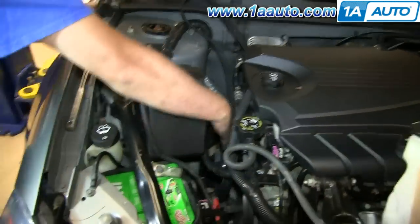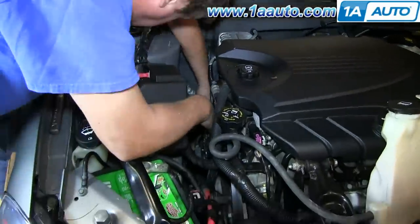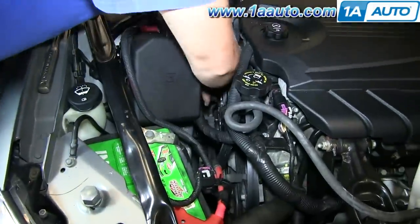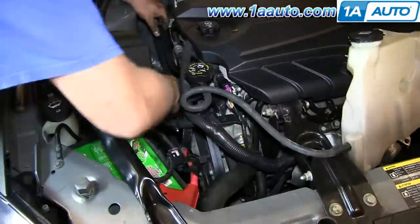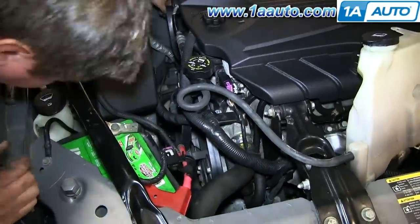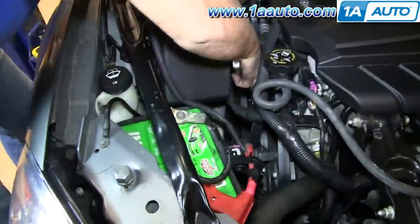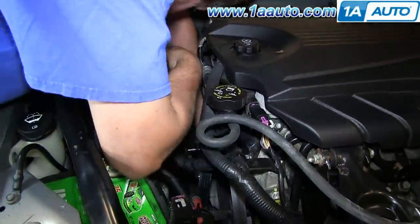Now he's going to feed it — I'm going to fast forward here as Don keeps working with that belt. Basically what he's doing is he's getting it properly aligned onto all the pulleys except for the alternator, which is the top left. As you're looking at the engine from the passenger side, it's the top left accessory, so he gets the belt onto all the pulleys except for the alternator.